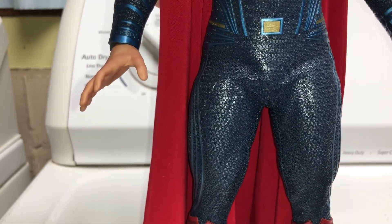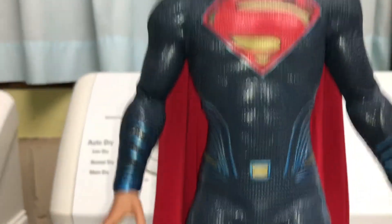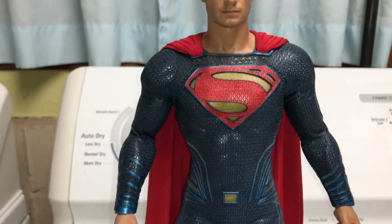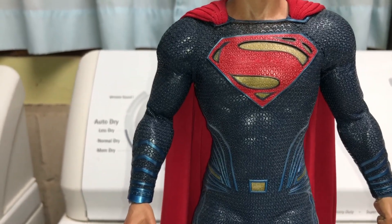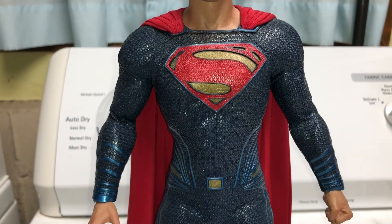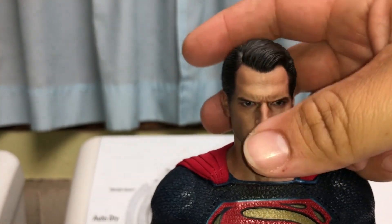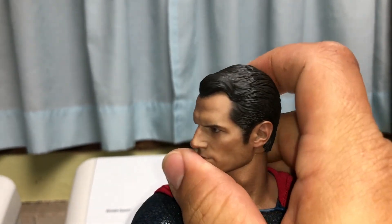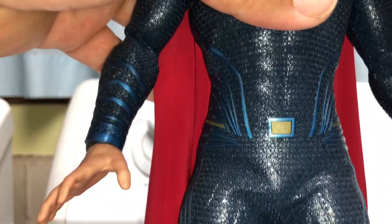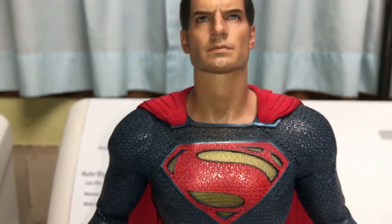Overall, it was my go-to Batman v Superman figure because that head sculpt is on point and he looks pretty good. But just like the Snyder Cut movies, he does have that kind of dull color. That's why I did buy the Justice League Superman — we'll review that guy next. He does have full head articulation: you can turn it to the side, he can look up pretty good, and he can look down pretty good.